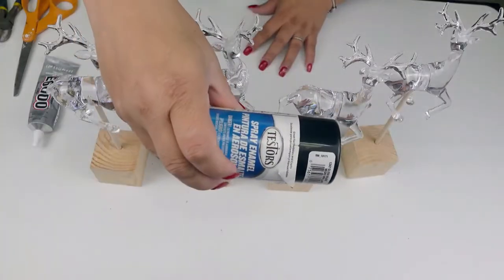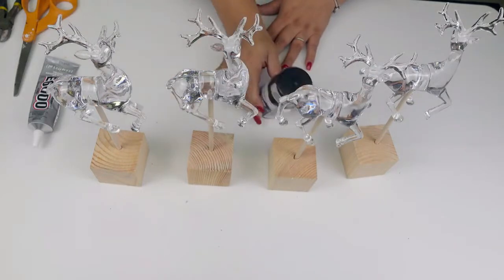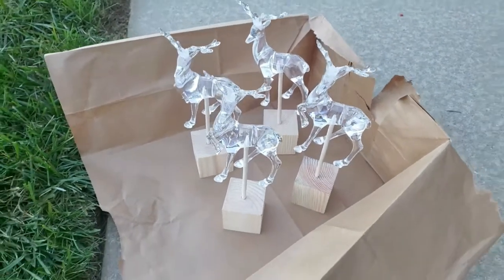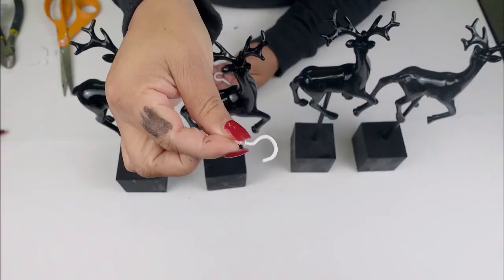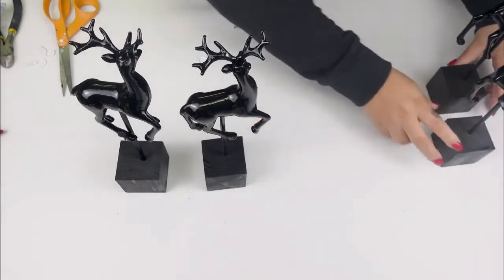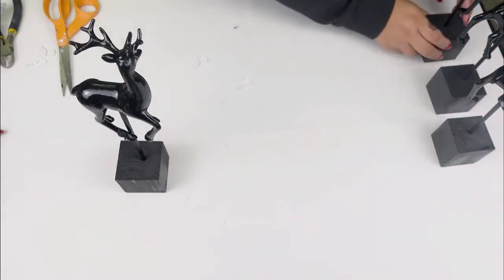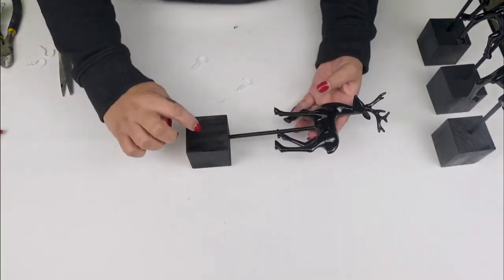Once I have them attached, I'm going to give them a really good coat with my enamel paint. Let's go outside and do that. I think they look absolutely beautiful already. All I'm going to be doing here is adding those little hooks because my idea is to use these reindeers as stocking holders.